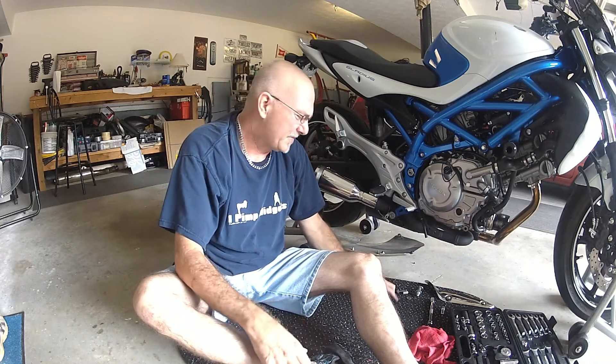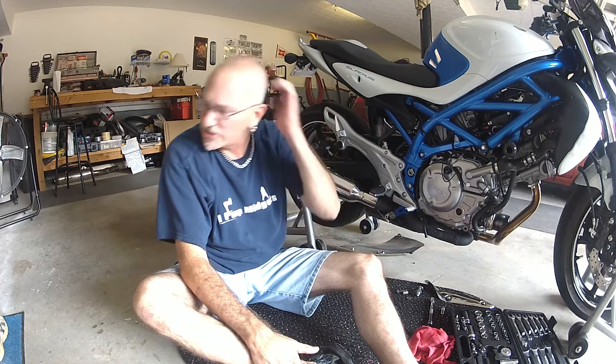Good morning, I'm John. I'm making a short video of the installation of a short Xtreme Blaster slip-on exhaust onto my 2009 Suzuki Gladius.